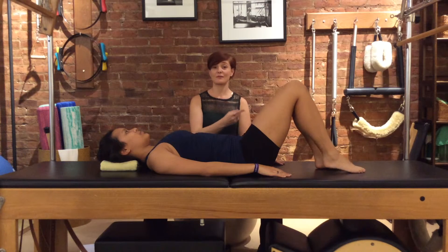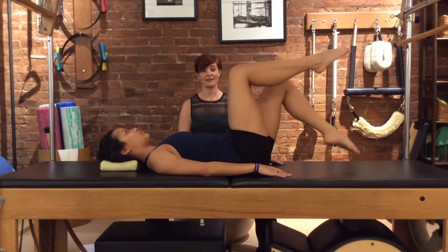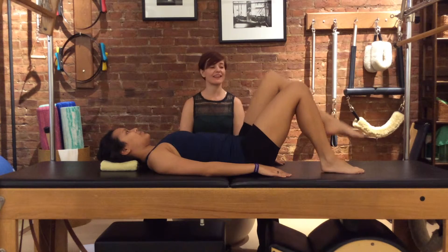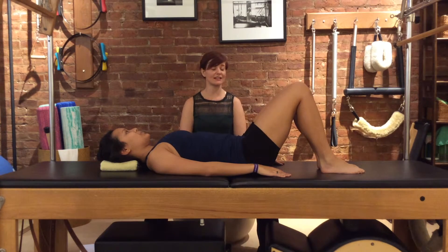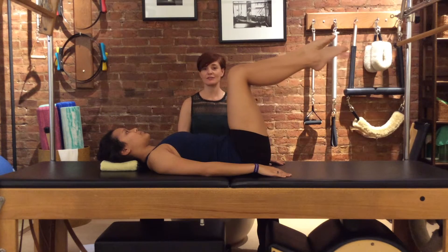And we'll do one more set through like that. Right leg lifts, exhaling, and left leg, and right leg down. We're going to keep the legs up for just a few moments.